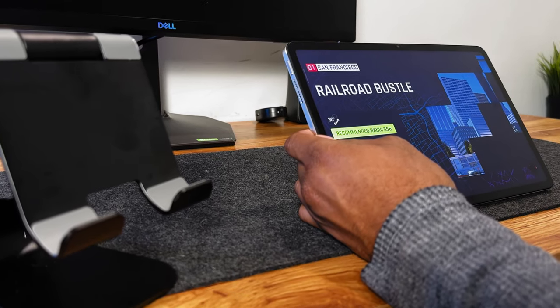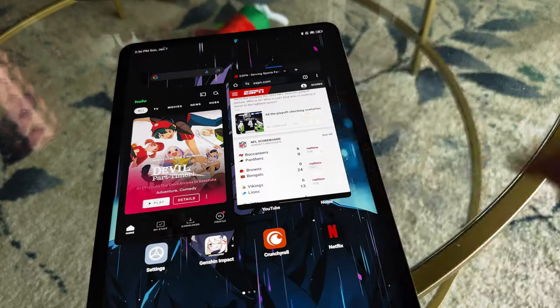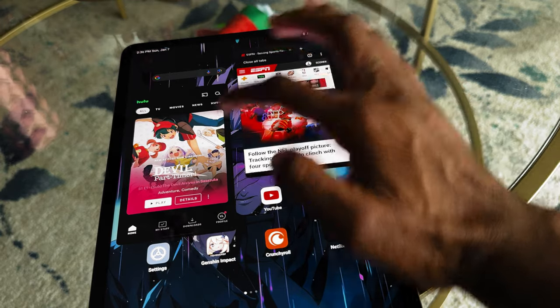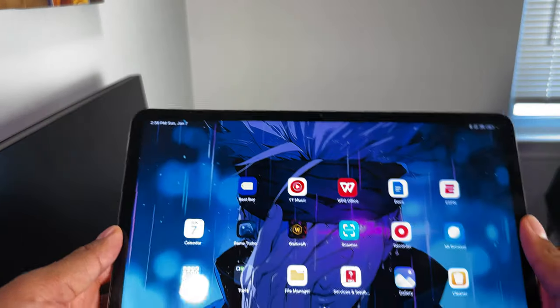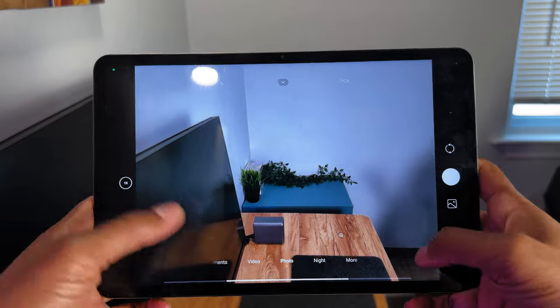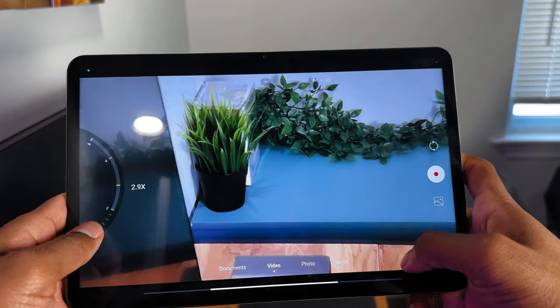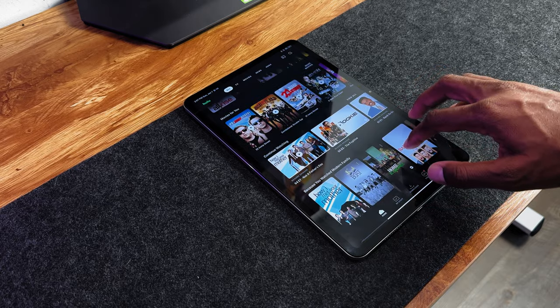Let's talk about the software experience. Straight out of the box, the Xiaomi Pad 6 is running Android 13 as well as MIUI 14. When it comes to the software, you have features such as floating windows and side-by-side multitasking. In terms of the cameras, on the back there is a single 13-megapixel f/2.2 camera which supports up to 4K 30fps, and there is also an 8-megapixel ultrawide front-facing camera. I'm not someone who tends to care for tablet cameras, but it looks pretty decent in my opinion.